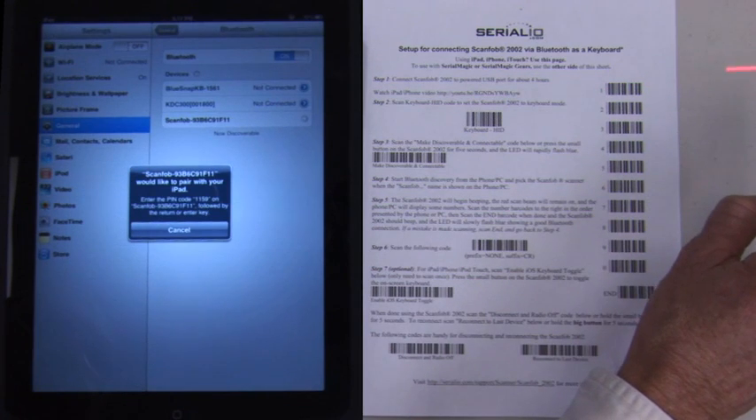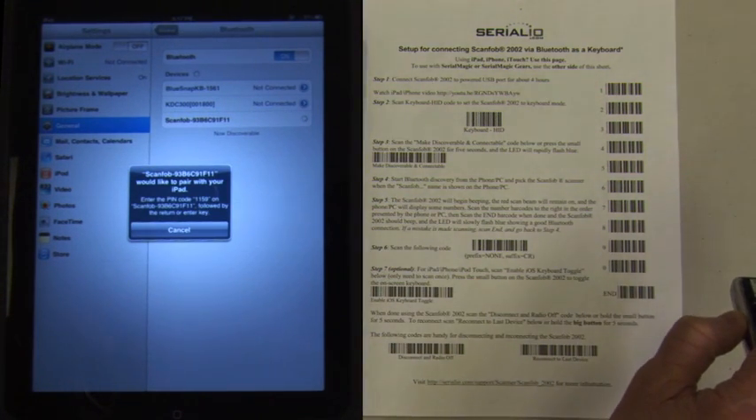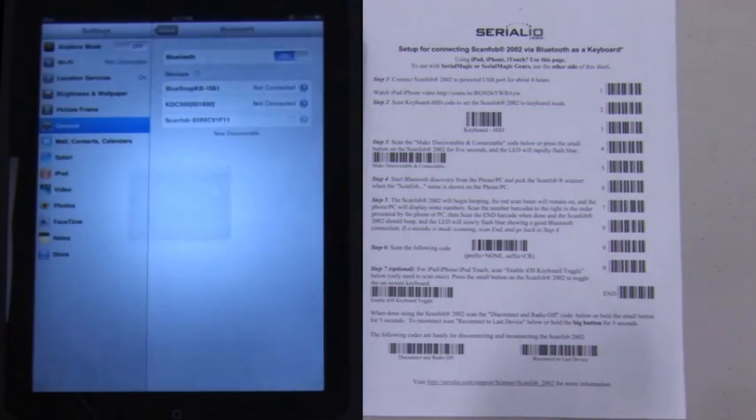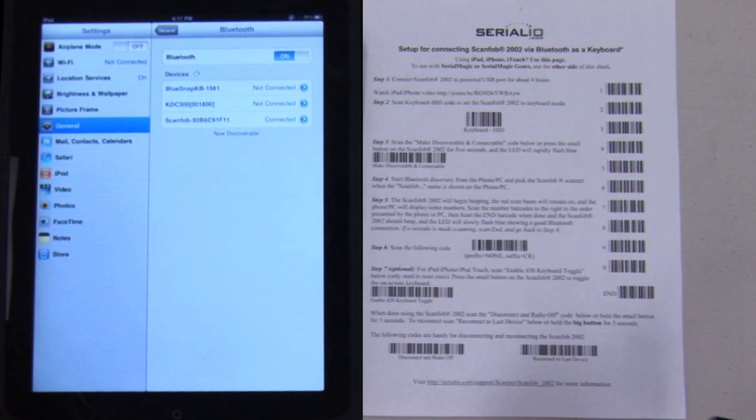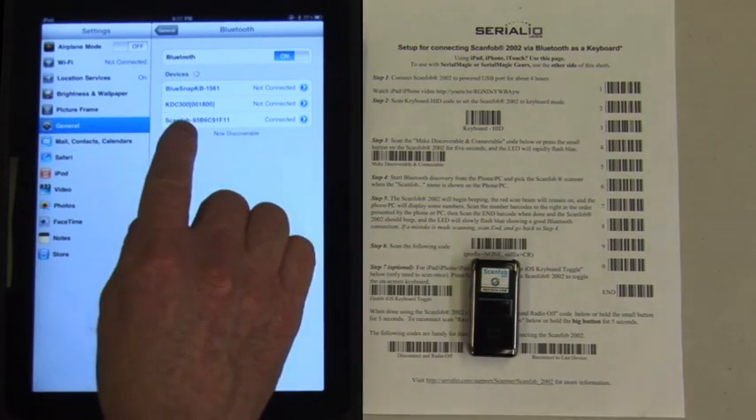Slide the scan beam left over the one barcode, then away and then back again. Then scan the five barcode, then the nine barcode, keeping the scan beam away from any unwanted codes. Scan the end barcode after the numbers.